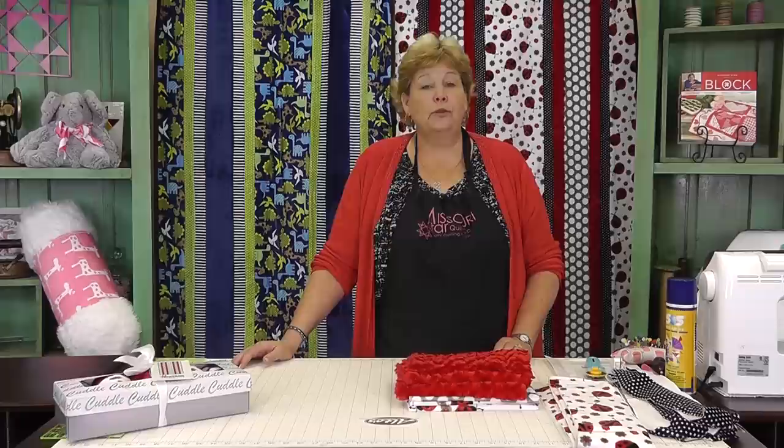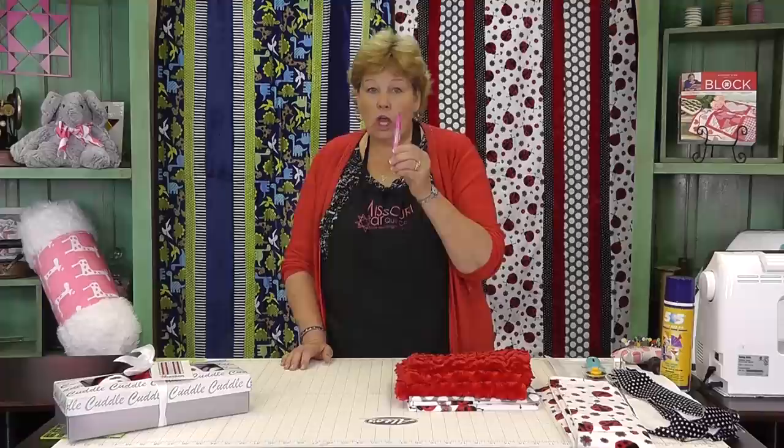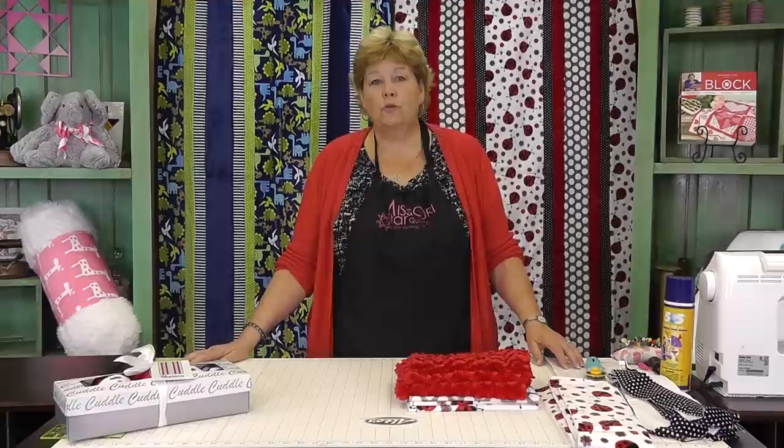You're going to need some other things that will really help you. You'll need batting the same size as your backing fabric, and this 505 spray adhesive. You'll need a chalk marker pen — I'm using this Clover. It's helpful to have a walking foot, that's really super helpful. And then of course your regular things: rotary cutter, ruler, all that sort of thing.